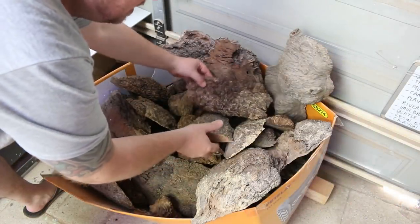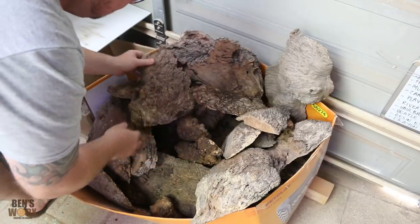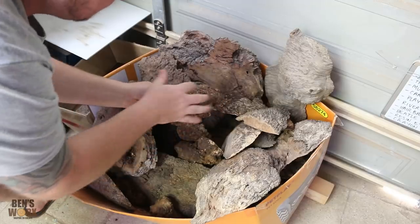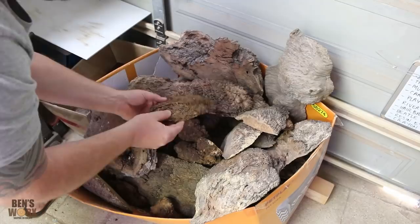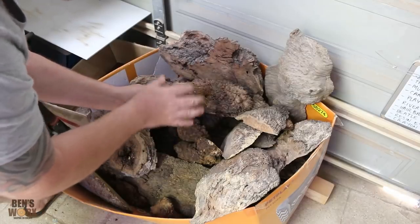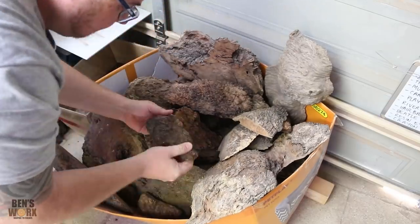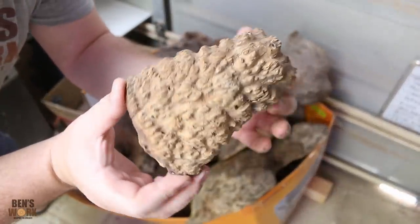A dragon is basically a mythical type monster with reptile-like skin. So judging by that, I'm going to have to find a piece of burl that kind of has a scaly look to it. Even though the scaly skin is fairly flat, I still want to find a piece that has a few bumps in it. I think this one will do the job.